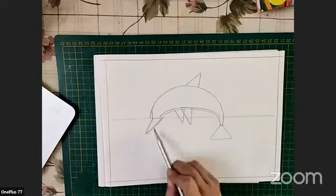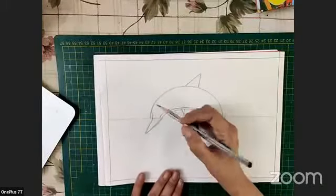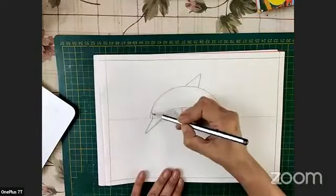For this dolphin we've got one, two, three, four, five triangles and a semicircle with two lines on the bottom. With this we are going to make a beautiful cute-looking dolphin. Now since we have done this part, we are just going to make it a little smoother.